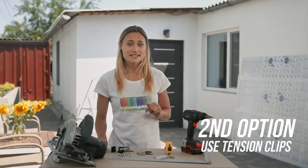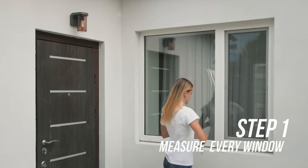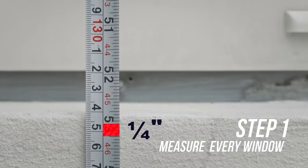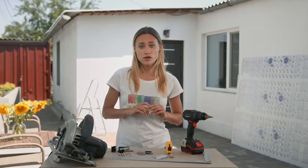The second option is tension clips. The great advantage of tension clips is that you don't have to use screws or nails to install your hurricane storm panels, but be careful because they don't work on vinyl siding. Step one: measure your window inside the window casing from top to bottom and subtract a quarter of an inch. Next, measure from side to side and subtract a quarter of an inch as well. Do the same for all of your windows.